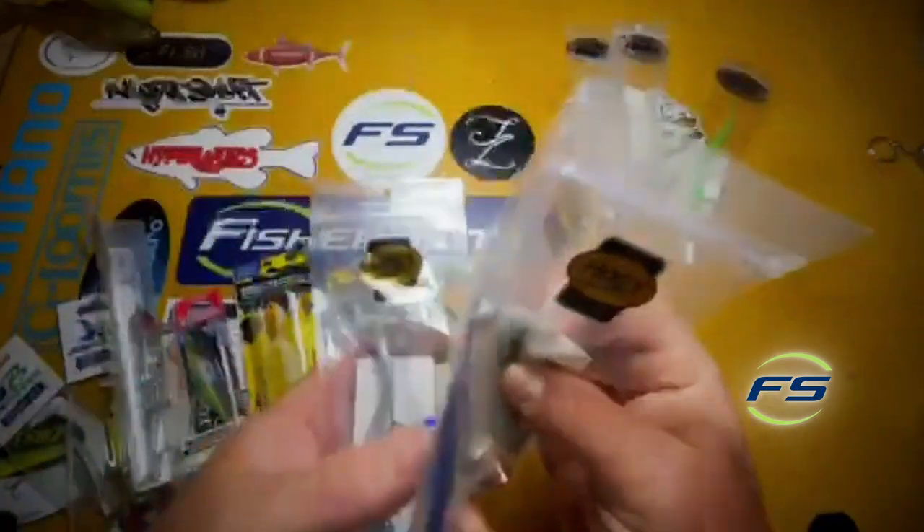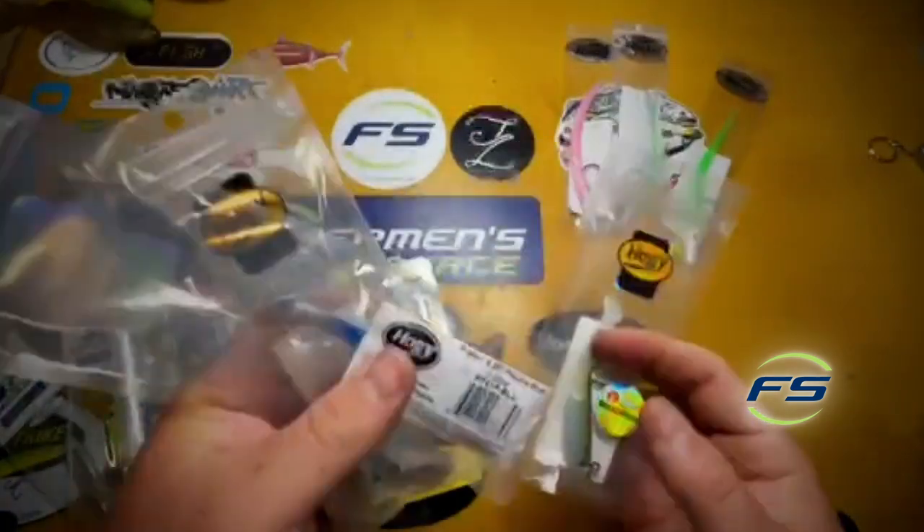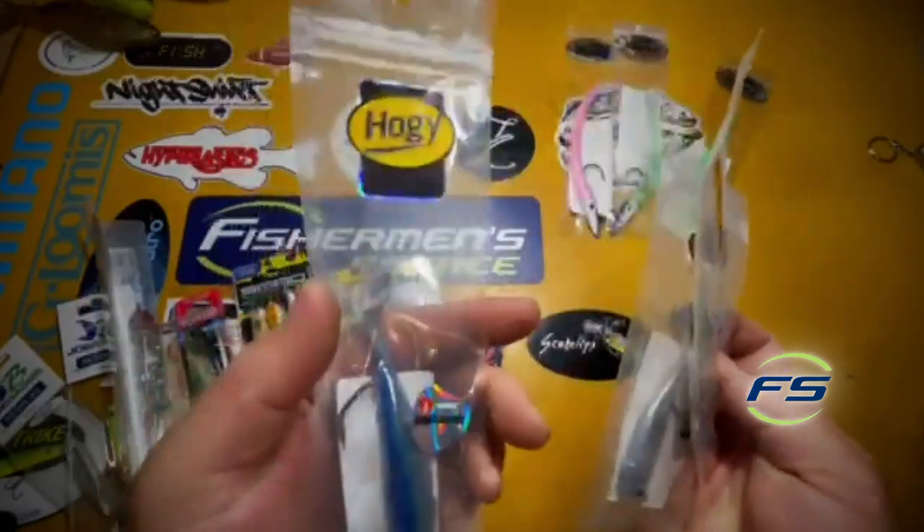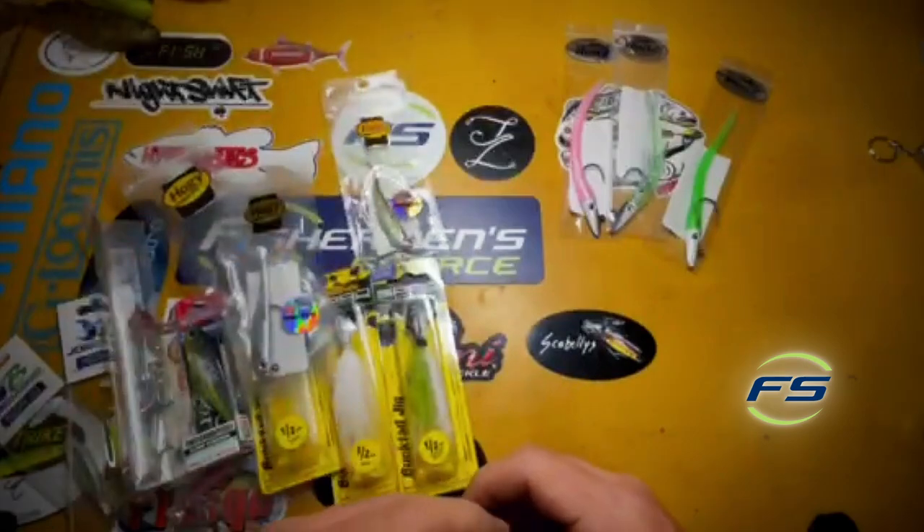The Hoagie standbys — the Hoagie Pro Tail, four and a quarter and three and a half inch. Green, silver, blue or silver. Can't go wrong.